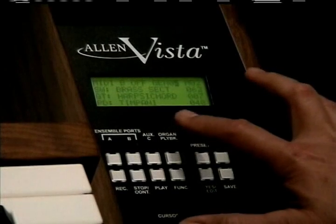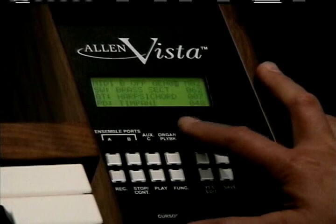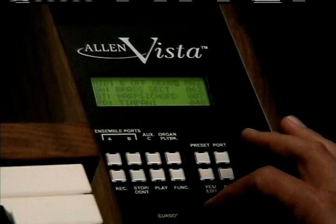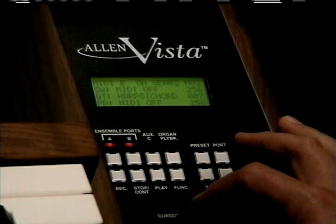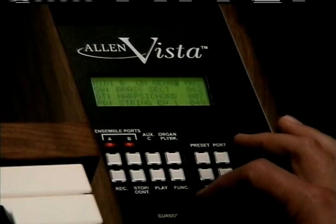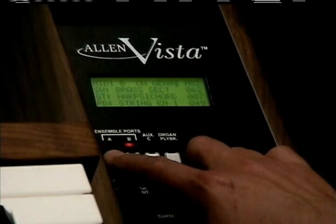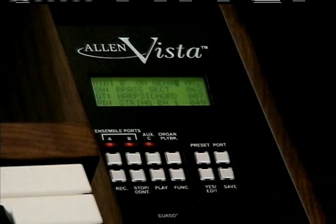You'll see that in the current setting, the brass section is assigned to the swell, harpsichord to the great, and timpani to the pedal. Vista also includes an easy-to-use data knob that quickly changes the sound settings, and three port indicators and switches that allow you to turn on or off the various tonal resources of Vista.